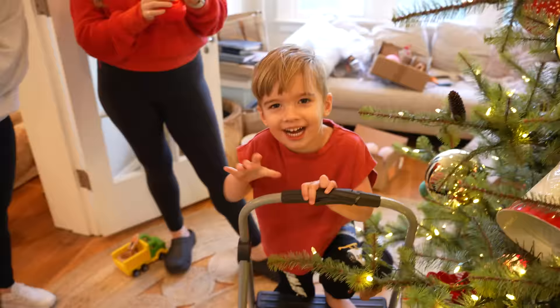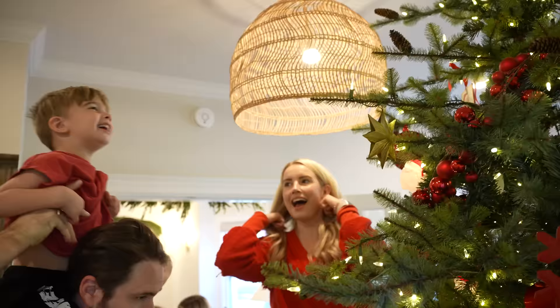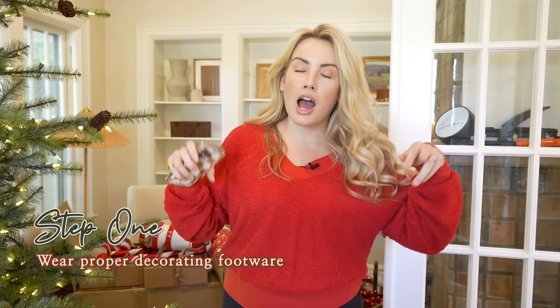The very first thing when it comes to decorating your tree — you need to get these shoes. I know they're ugly, they're not cute. I bought them because of a foot problem — my podiatrist told me about them, I ordered them on Amazon. They are the most comfortable shoe. I decorated all day long in these and my feet don't hurt at the end of the day, which is an actual Christmas miracle on hardwood floors. I'll link them below.